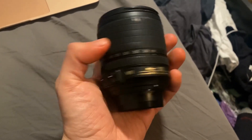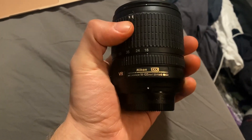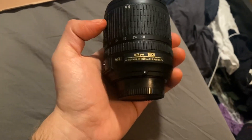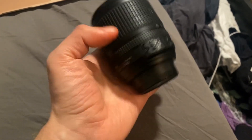The 18mm gets you pretty wide shots, and the 105 gets you pretty zoomed in — especially because this is not a full-frame lens, it's for a crop sensor camera. So the 18 is going to be more like a 27, and the 105 is going to be more like a 150-ish, so that's pretty zoomed in.